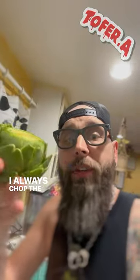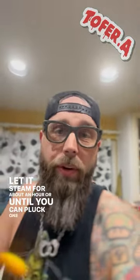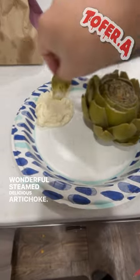I always chop the top and the stem off and pop it in the steamer. Let it steam for about an hour, or until you can pluck one of the leaves out. And then what you get at the end is this wonderful steamed, delicious artichoke.